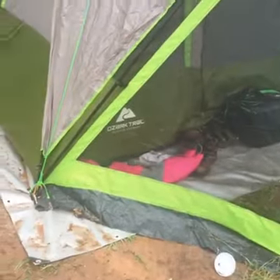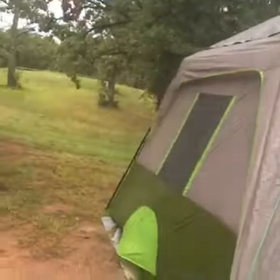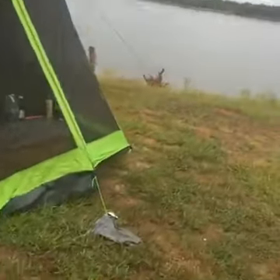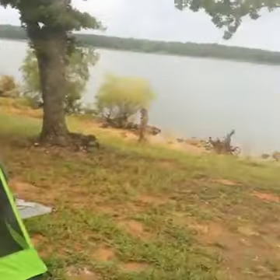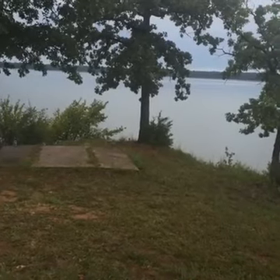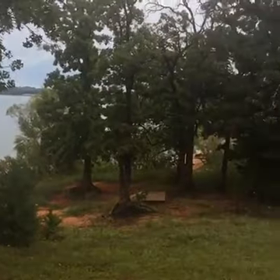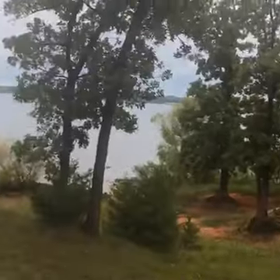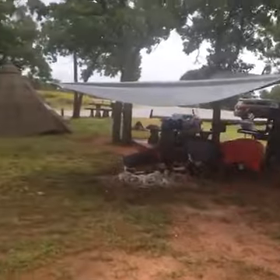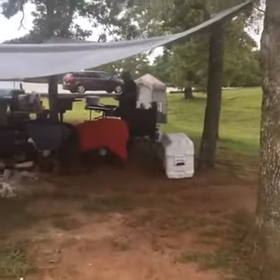This is our little tent. It was kind of raining earlier so it's a little muddy, but that's our tent. I didn't fix my bed so I'm not going to show you inside. It's beautiful. We have a nice little beautiful lake view. That's our little tarp for when the rain falls.